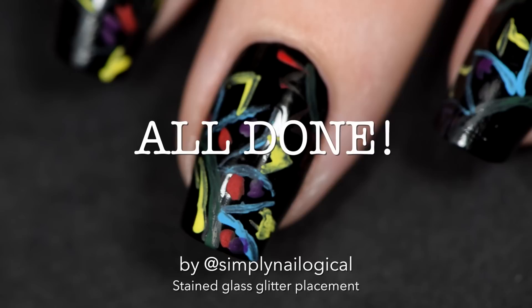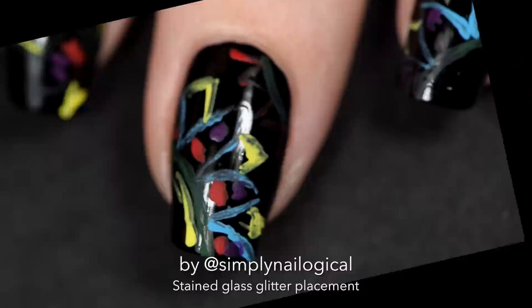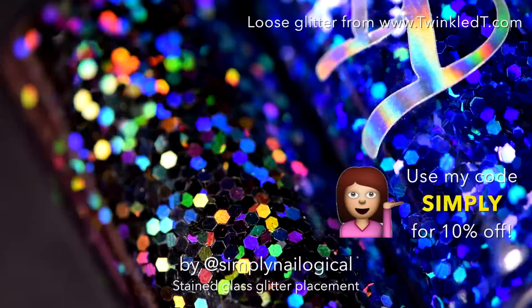Once you've drawn your masterpiece with your different colors of acrylic paint, you're all done! Look at that, it's freaking beautiful! Yeah, I'm just kidding. We're not anywhere near done. We've got five hours to go.